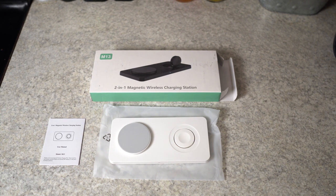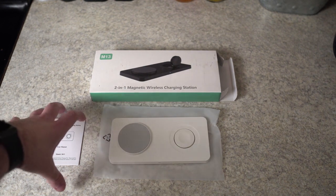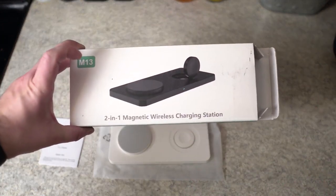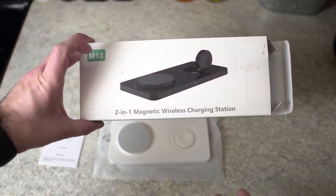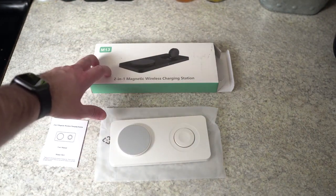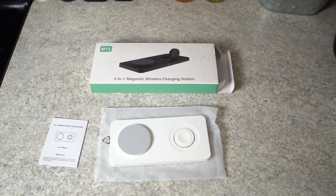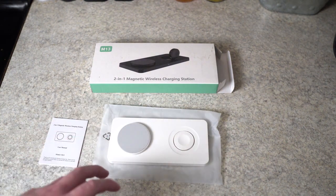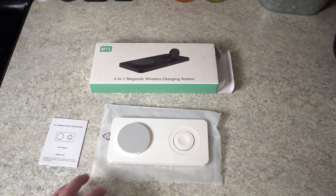One of the first things I want to make sure you're aware of — when you actually receive it, mine came in a box with a black one and I freaked out for a second like, did I order the wrong one? Because I wanted the white one. But don't worry, once I opened it the white one is inside, so don't freak out just by looking at the box. I saw someone else had the same issue, so I just want to put you at peace before you freak out about that, because I love the white version of this charging station.